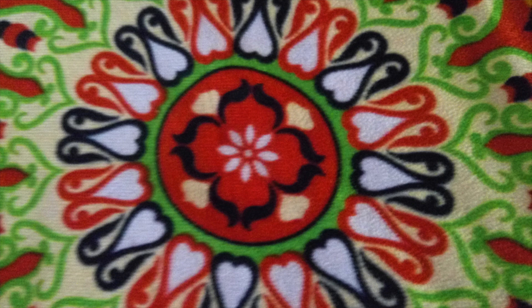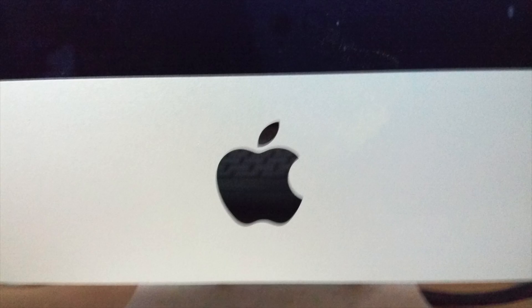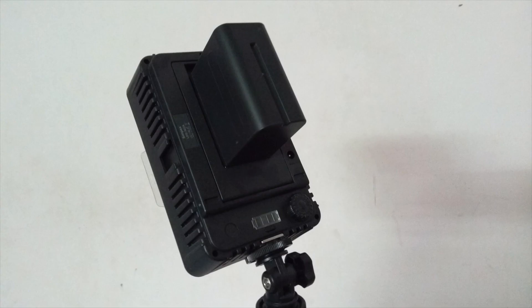When there is a lot of light, like during the day, the phone does a good job of capturing good images. But in indoor conditions there is graininess in the picture, which is probably what you'd expect especially at this price point.